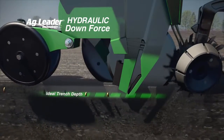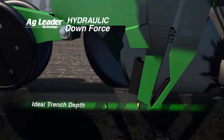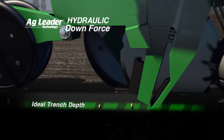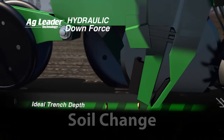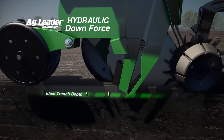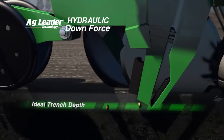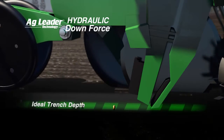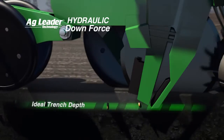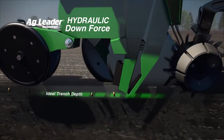With hydraulic downforce, the gauge wheels continuously sense the force applied on them from the ground and adjust the hydraulic system accordingly. As terrain and soil changes cause the gauge wheels to sense more or less downforce, the hydraulics adjust instantly, ensuring that the planter maintains the proper planting downforce without the ramping effect that the airbag systems experience. The result? More consistent seed trench across the field — and that means better yield potential at harvest time.